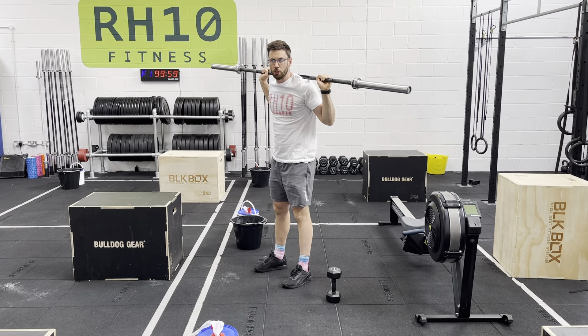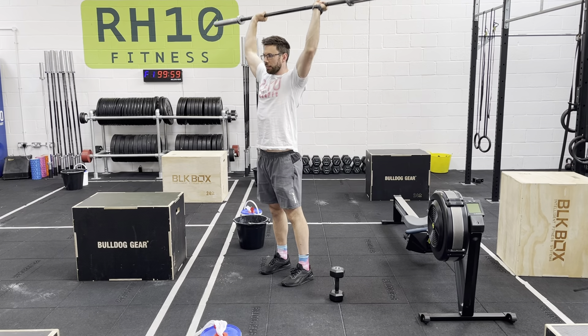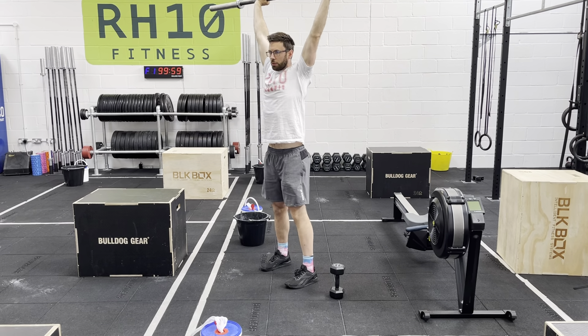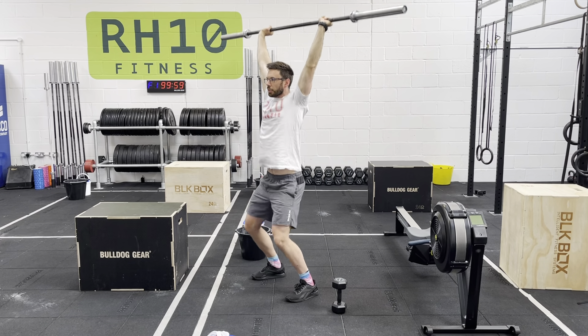From here we're just going to do some prep work for that push jerk. Press the bar overhead, keep driving up, put your feet where you squat. Slight squat position, ten tiny jumps.